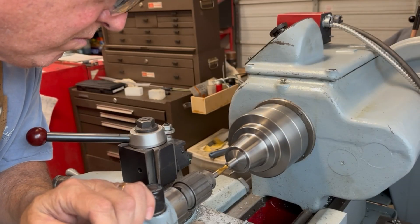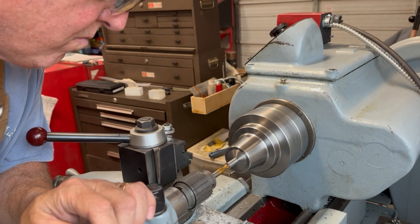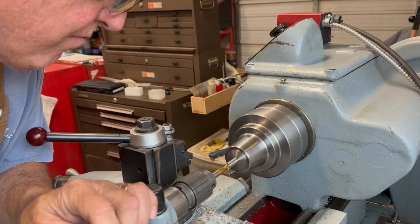Next it was on to the washers. Made out of stainless steel, the washers were a real joy to make — straightforward operation and all went well.